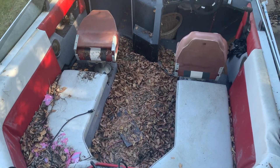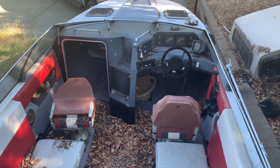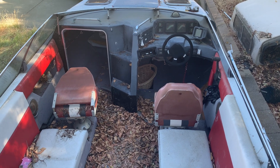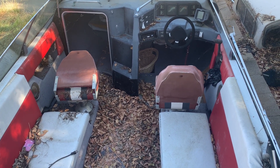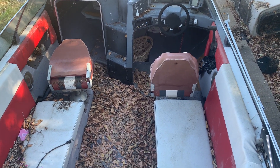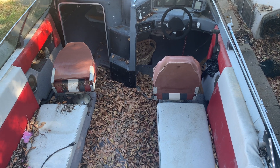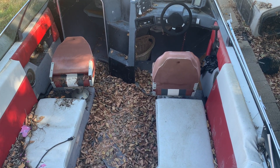I just wanted to talk about the boat for a minute, so this would be a short video. It's 2020, summertime, and I decided to check out the boat and see the condition of it.